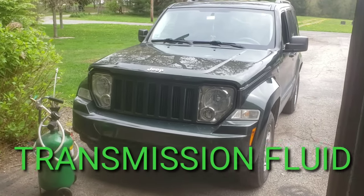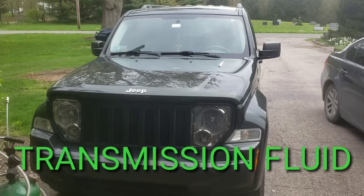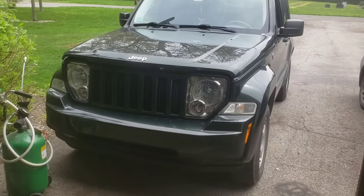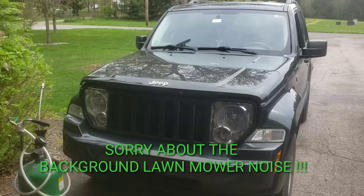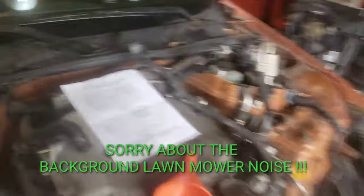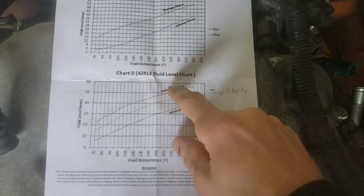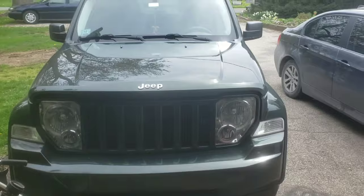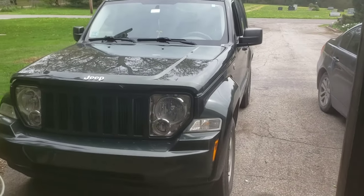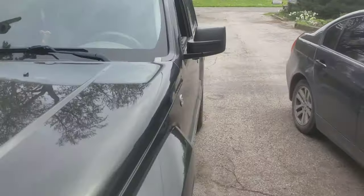Hey, what's up guys. Today we're checking the fluid level for the transmission on this 2011 Jeep Liberty. It has a 3.7 V6 and the 42RLE transmission. The transmission started slipping a little bit after you started it for the first time, so I already know it's low because I already checked it.